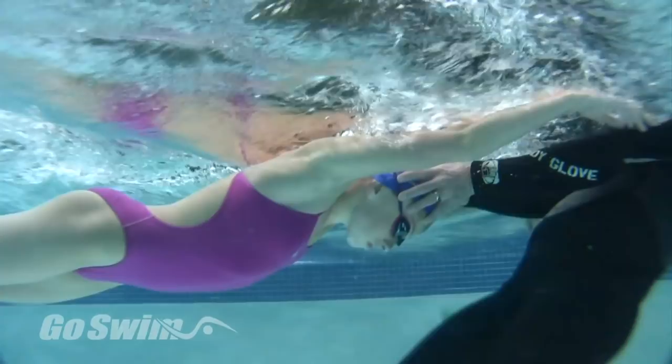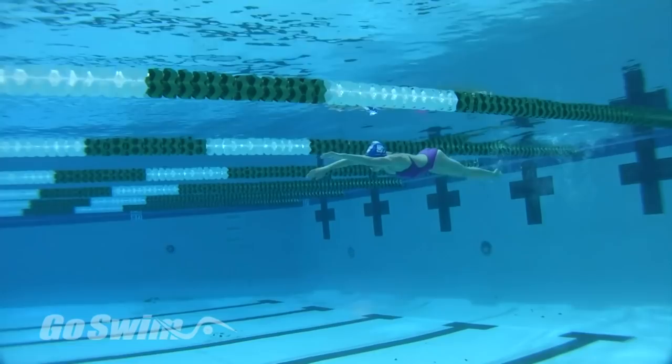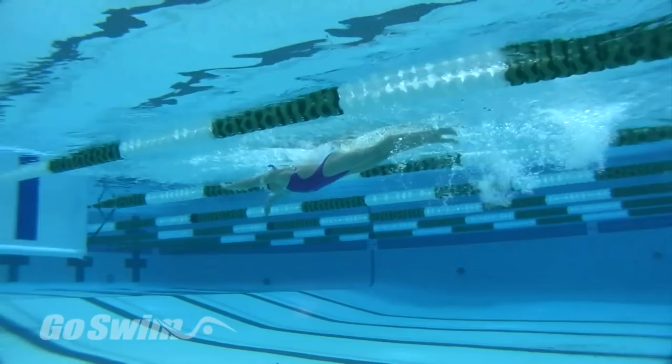In part three, you'll find ways to teach the all-important underwater dolphin kick. And in part four, I'll share my favorite drills for fine-tuning the butterfly stroke and for getting swimmers ready for top performance.